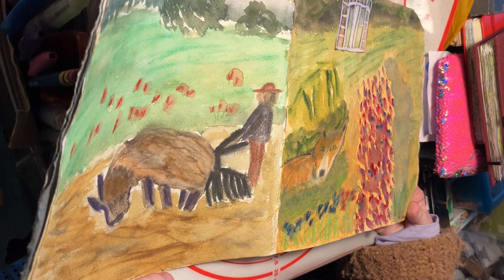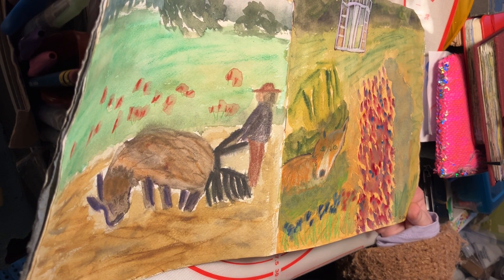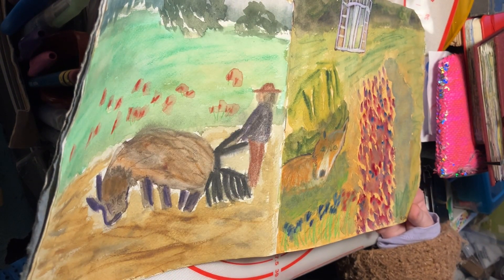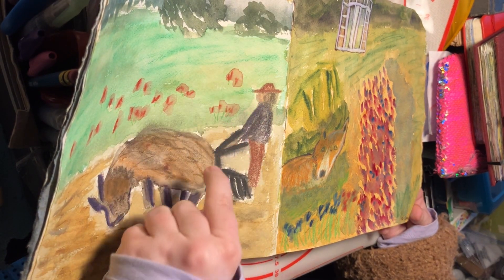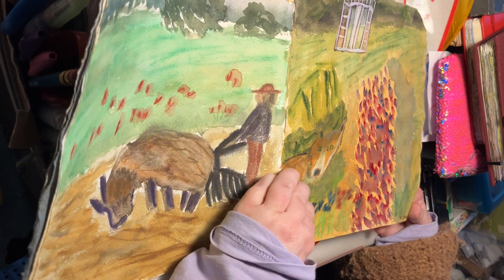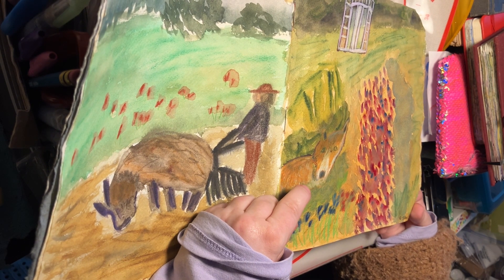Days two and three: this was an oxen with a person, a farmer, farming them. I did a lot of the sepia art graph for the sky and the soil, then Inktense for the flowers and Neo colour texture for the grass. And then day three, the fox was a lot of pencil and Neo colour, and I toned the paper with the sepia art graph.